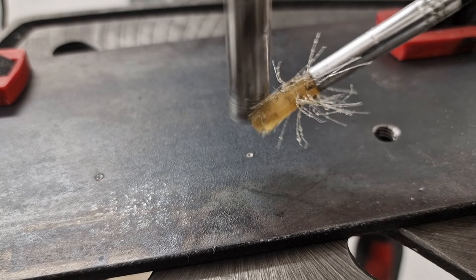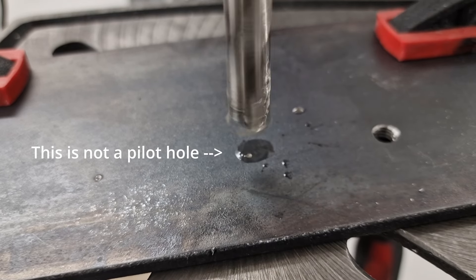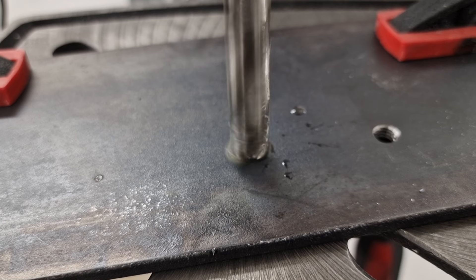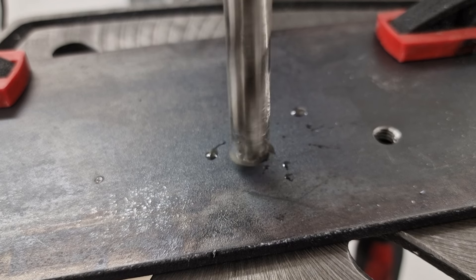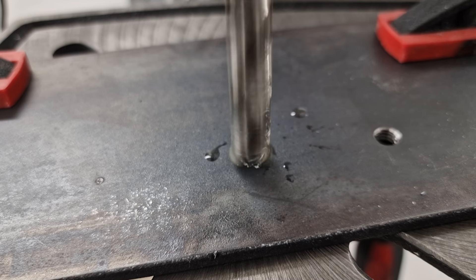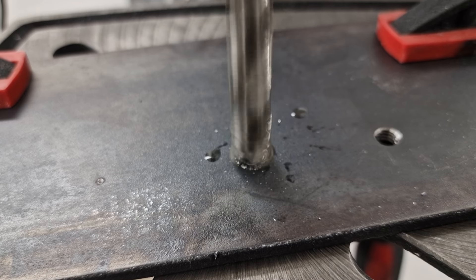Normally, when you drill such a large hole, you have to start with a smaller pilot hole, but I wanted to show you what happens if the cutting edges are no longer sharp. You will see later that with a specially sharpened bit you can drill without a pilot hole, even if a pilot hole is always recommended. But we will cover that very soon.